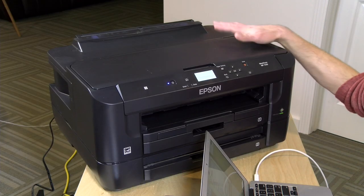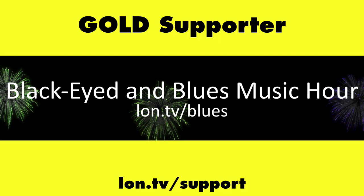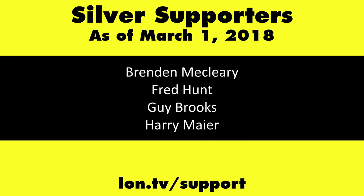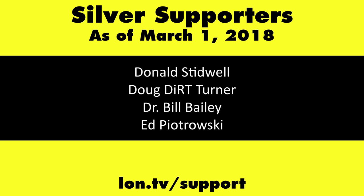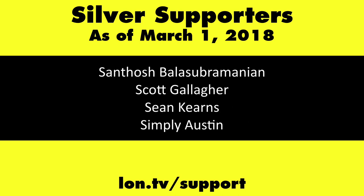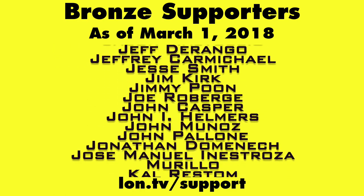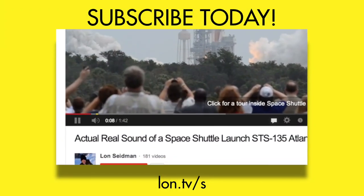That's going to do it for this quick tutorial on Chromebook printing from an Epson printer. This is Lon Seidman — thanks for watching. This channel is brought to you by the Lon.TV supporters, including gold-level supporters of the Black Item Blues Music Hour podcast, Chris Allegretta and Kalyan Kumar. If you want to help the channel, you can by contributing as little as a dollar a month. Head over to lon.tv/support to learn more. And don't forget to subscribe — visit lon.tv/s.